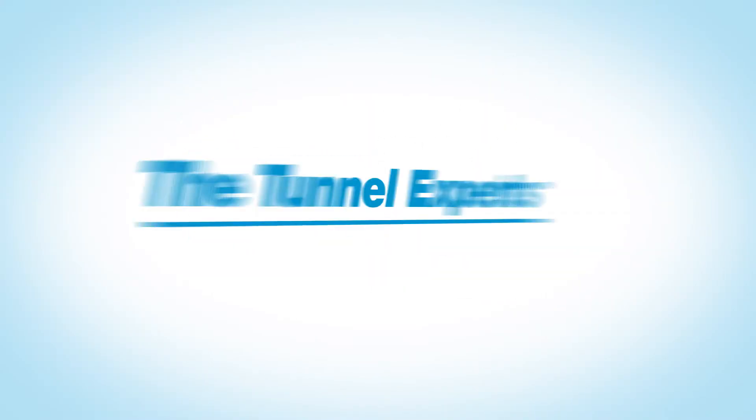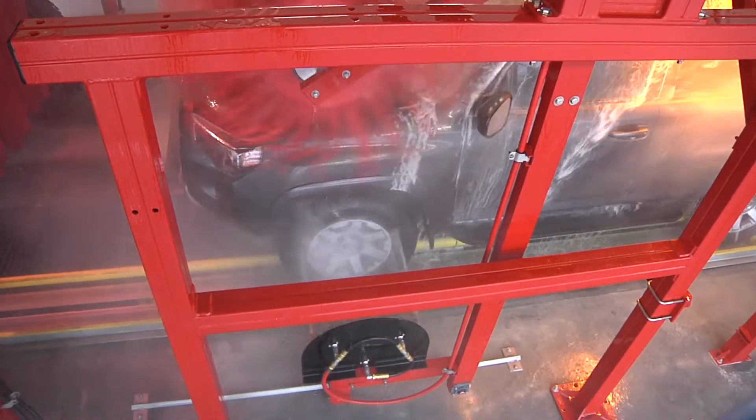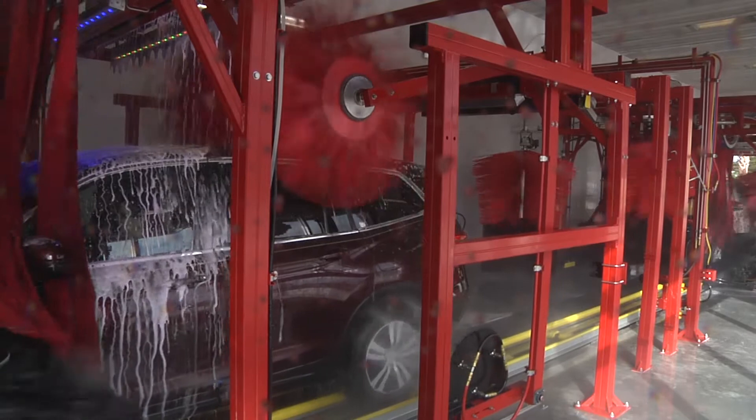Welcome to Sunny's, the car wash factory. You need to give your customers a superior top-to-bottom wash with perfect wheels in a compact space without sacrificing throughput.